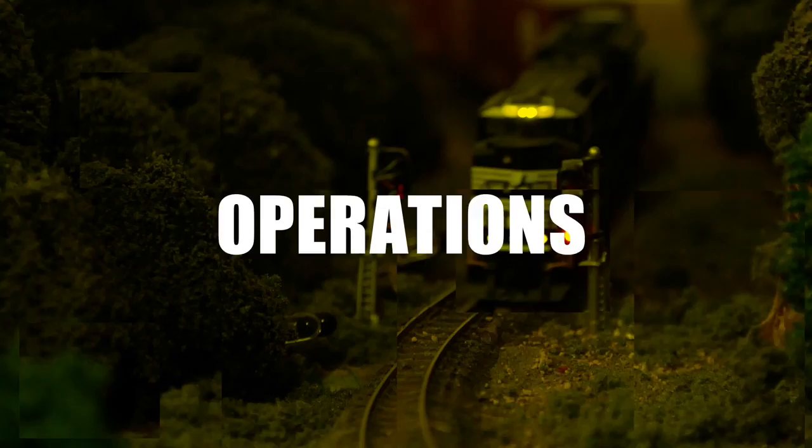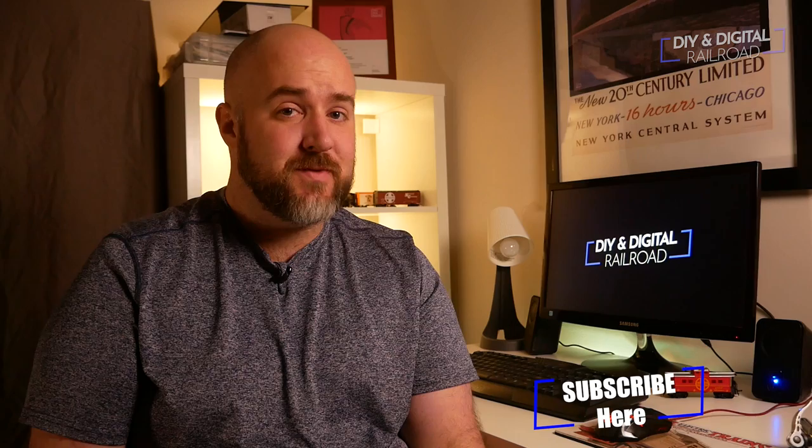Hey everybody, it's Jimmy from DIY and Digital, and today we're doing an Arduino-based DCC reversing loop. Welcome back everybody — if you haven't already, go hit that subscribe button, like button, and bell icon so you don't miss any updates. Welcome to the new DIY and Digital studio space. This is where I'll be doing my intros and outros, and also where I edit all the DIY and Digital Railroad episodes. Let's hop into the first Arduino tutorial of the year — a DCC reversing loop. Let's get started.